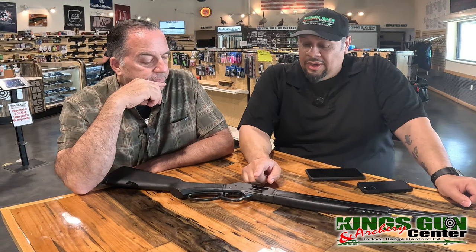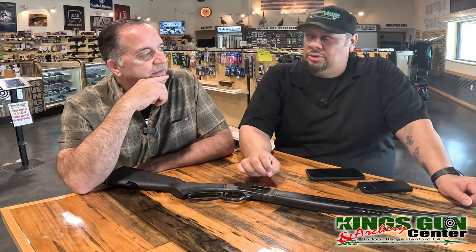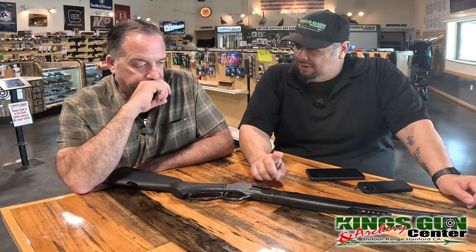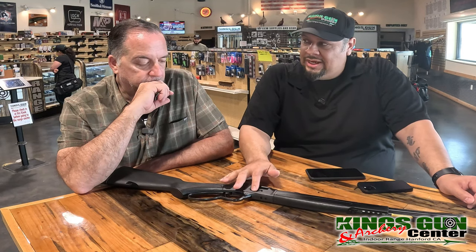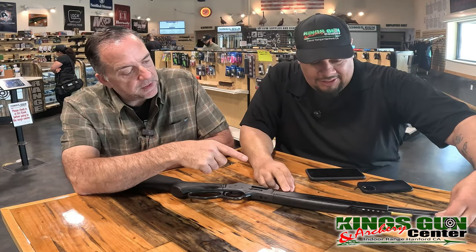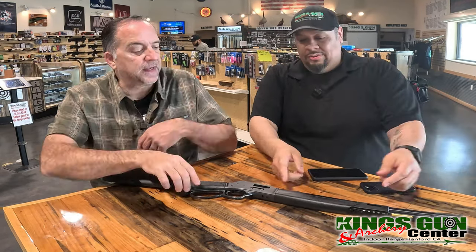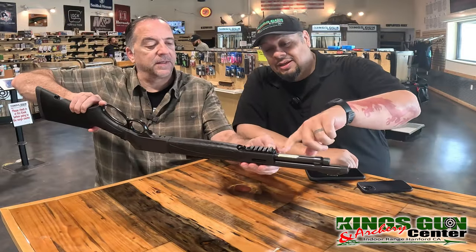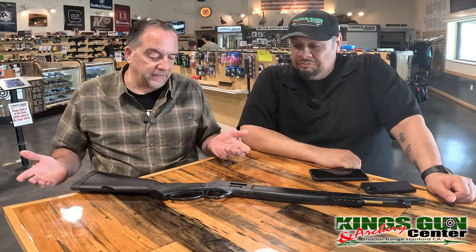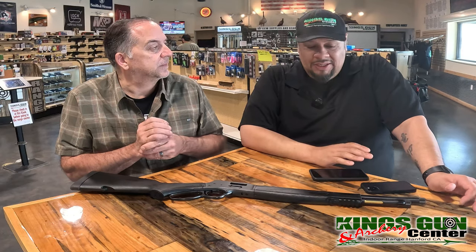Marlin has a dark series that's kind of similar to this. What I really liked when this came out was that this was Henry's first side gate in their standard rounds, and that's what got me incredibly excited. You can still load it from the front too, so you can load it either way — it's still got both ways. It's also got a light rail on the bottom with M-Lok, so you can set up a flashlight or whatever else you want. They're really coming out with a more modern interpretation of their rifle — simple and basic.